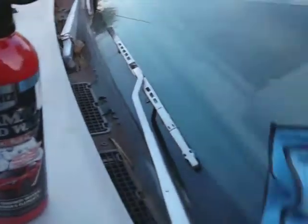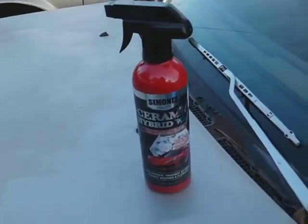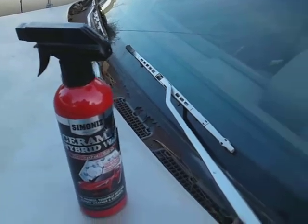You can use this as a great window sealant. If I had to guess — because I don't see the duration stated anywhere on the bottle — I would say this stuff will last four to six months for the most part.